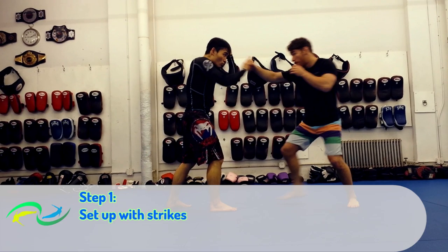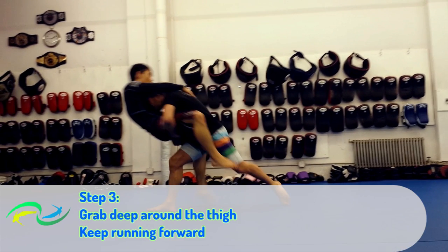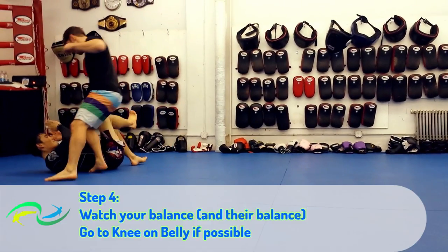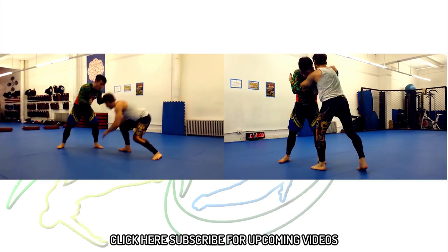Don't just run at your practice partner like a bull, head first. Wrap deep around the upper thighs and don't stop running. And finally, especially in a self-defense situation, don't go down to the ground with your attacker. This way you can get away quickly or attack from a safer position.